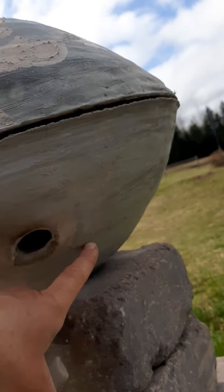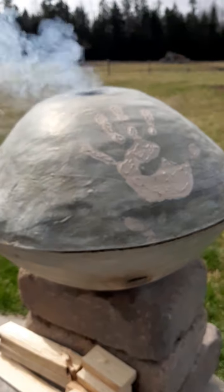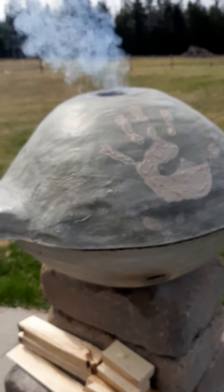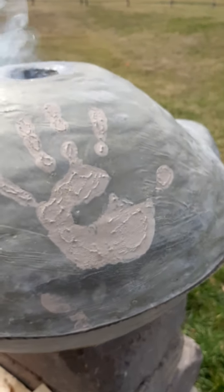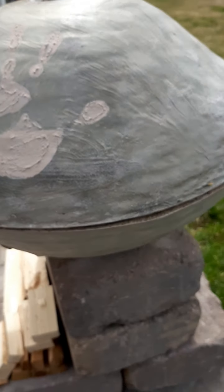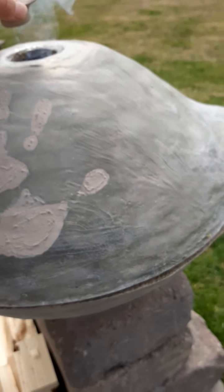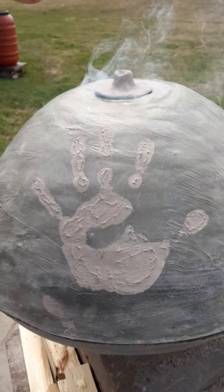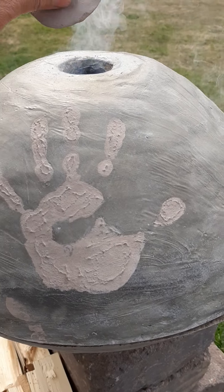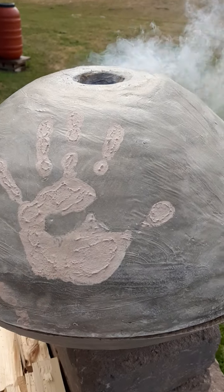It gives a little durability. There's a bit of cracking in the cement here — I should have added perlite, which would give it more strength, lightness, and better insulation. But this is all kind of an experiment, so we're just practicing to see if it'll work.